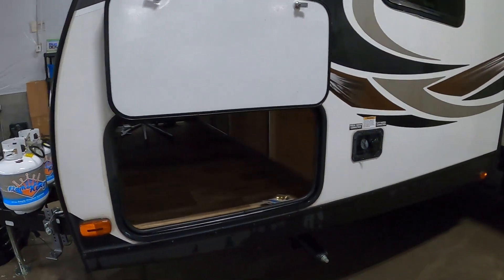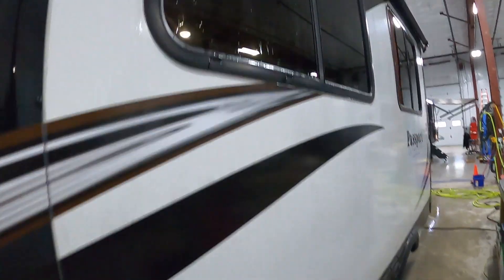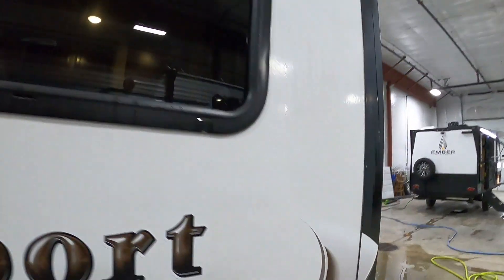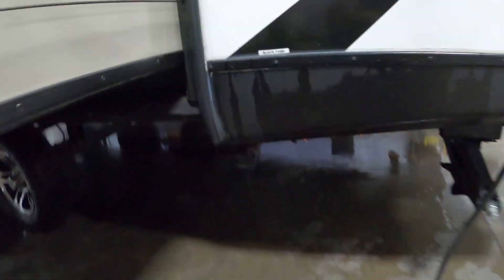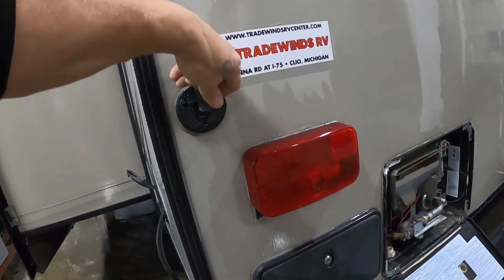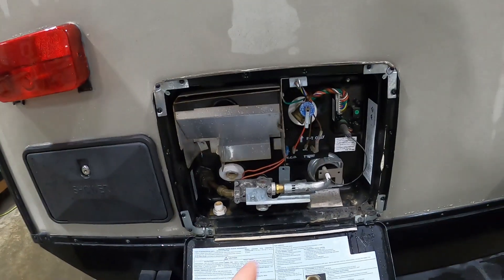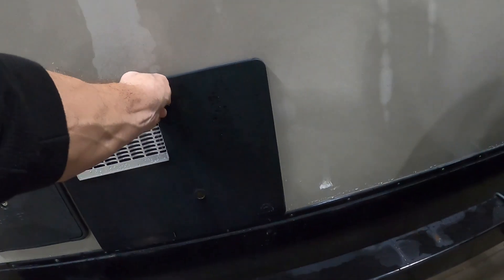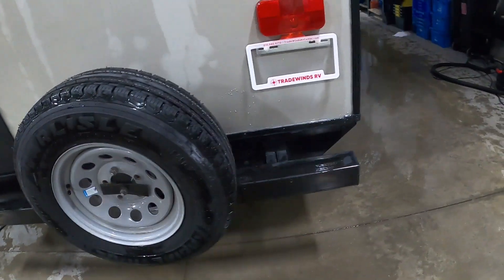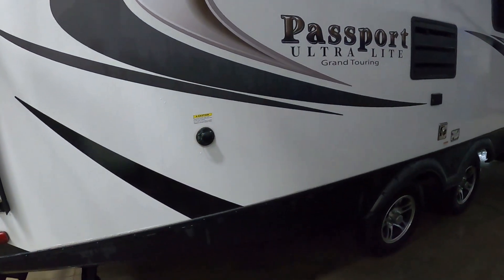We're all set for power and water. Walking around the rest of the unit on the off-campsite side: there's a big pass-through storage area, city and fresh water connections, the slide with a new slide topper up top, and back here are your black and gray tanks — we'll dump those when leaving the campsite. Here's the power connection and where you plug in your cable at campsites.